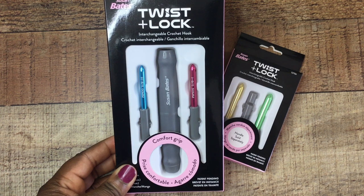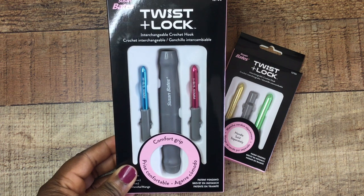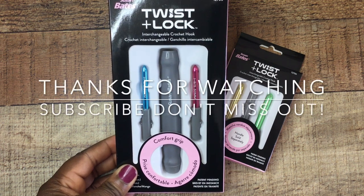I like these hooks. I'm going to give them a 9 out of 10 — just a little pricey, but if you have a coupon you can really get them at an affordable price. That's my quick review. If you have any questions, please leave them down in the comments below and I will see you in my next video. Thanks for watching!